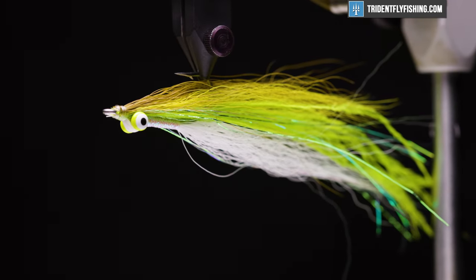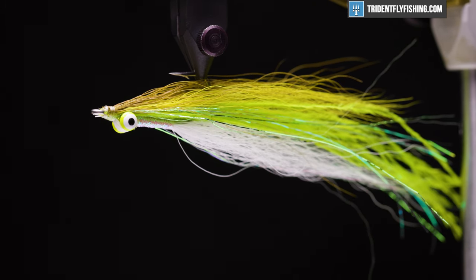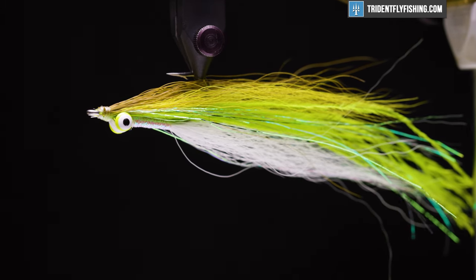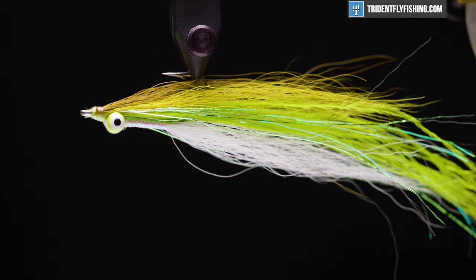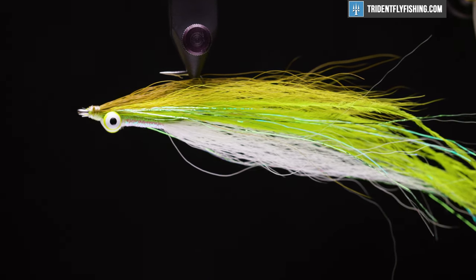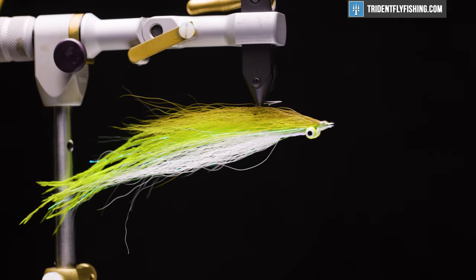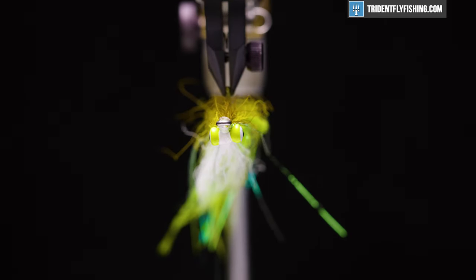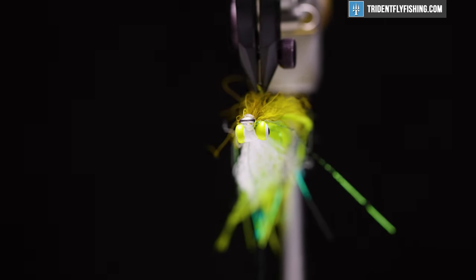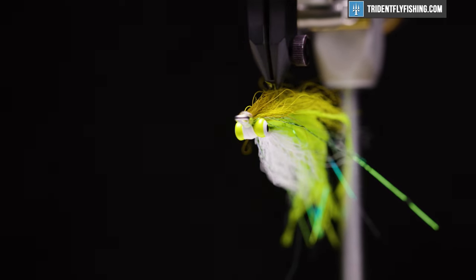Hey everyone, Levi here with Trident Fly Fishing. Today we're going to be tying a full dress Clouser minnow. This is my take on the Clouser — it has a little extra action and looks a little more realistic. Not to say the standard Clouser isn't worth having, because it's an excellent fly and I've caught a bunch of fish on it, but this is just a little more involved. So if you want to challenge yourself or put something different in your box, this is a great fly to do so with.